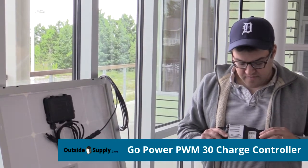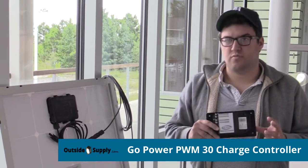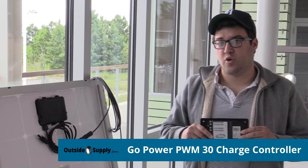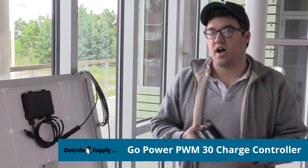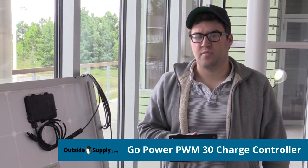It has some other information on here just so that you know who to call from Go Power if you have any issues with this warranty or anything. But these are really high quality 30 amp PWM solar controllers.